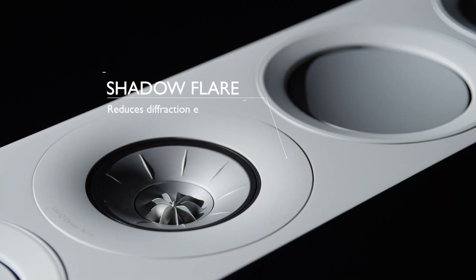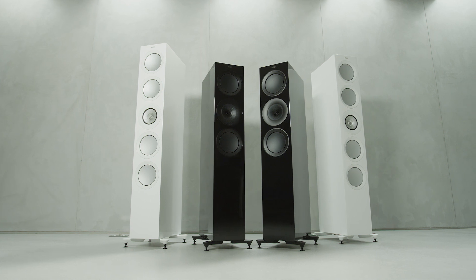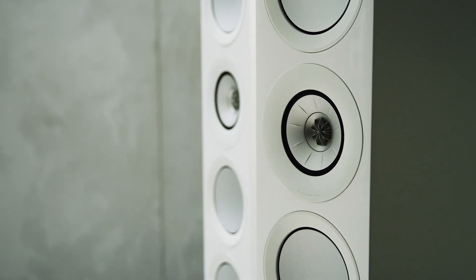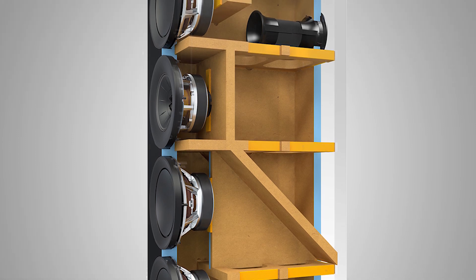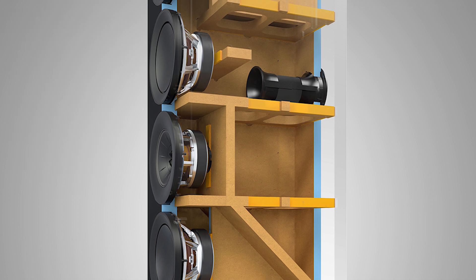On the front of the cabinet you'll also see some technology borrowed from our reference series — the shadow flare — and that helps to reduce diffraction effects from the edges of the baffle. The sound from the speakers is more enjoyable, less coloured than ever before. We've also utilised constrained layer damping, a state-of-the-art internal bracing technique that renders the cabinets astoundingly inert and free from resonance.